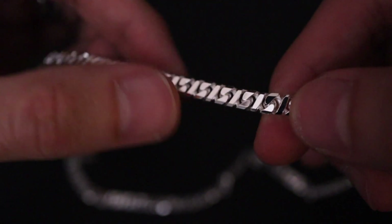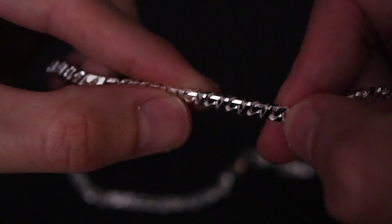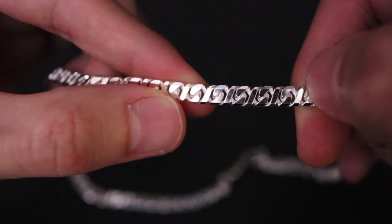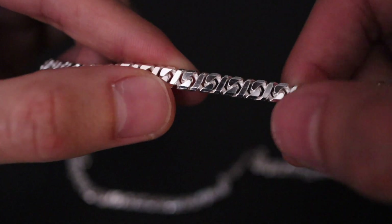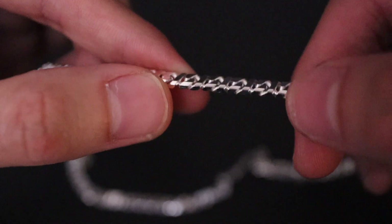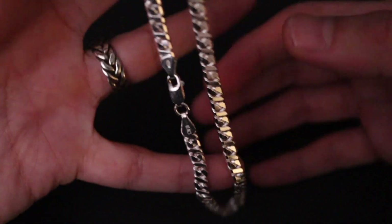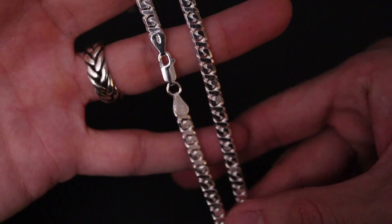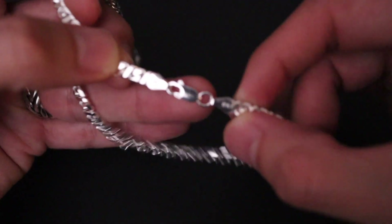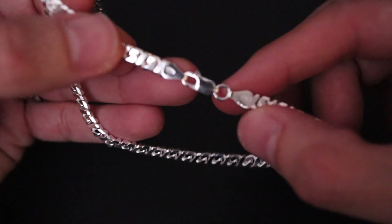It's a very unique design — diamond cut and flat, with side cuts, a cut in the middle, and another cut on the side. It's a very simple chain, solid sterling silver 925, made in Italy. It's stamped 925 on one side and Italy on the other.